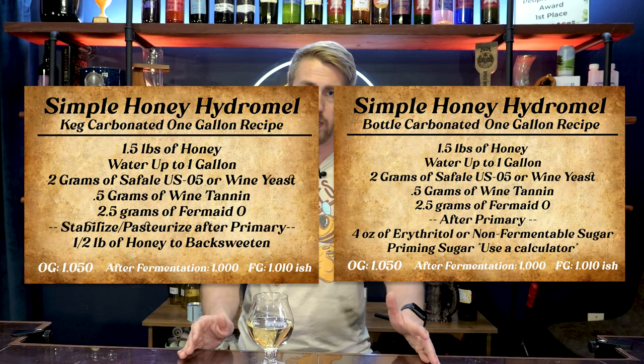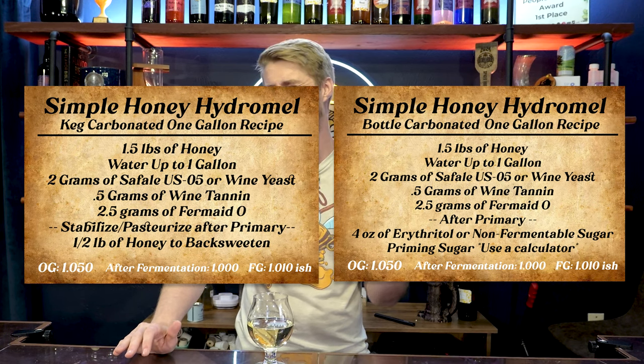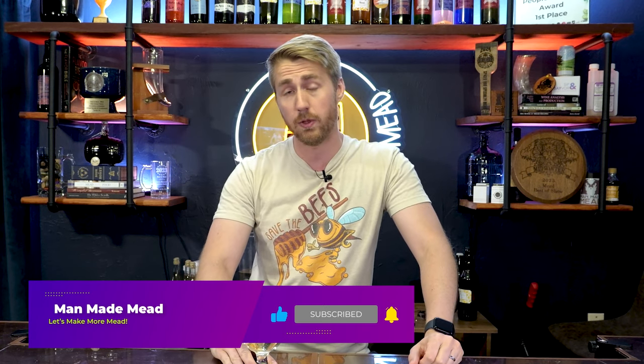So this has been a hydromel. Sub out your honey for my recipe card — you can say I want to use avocado blossom honey and just follow the same steps. I hope this has helped you in your learning of how to make a hydromel. Let me know what you think down below. I'll be back with more content and I'm super excited to share the many videos I have prepared. Thanks again. Cheers.